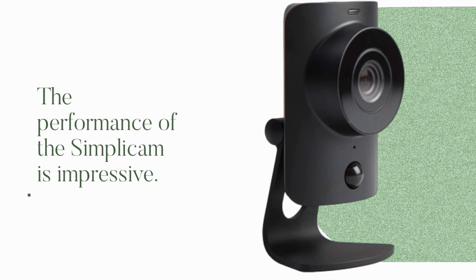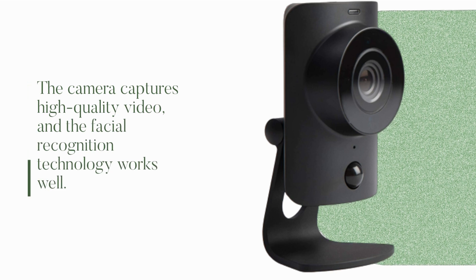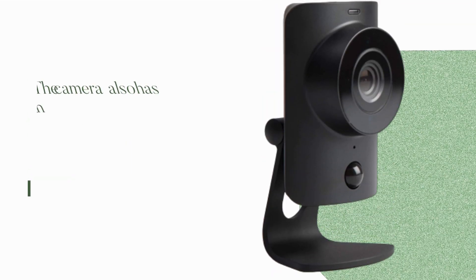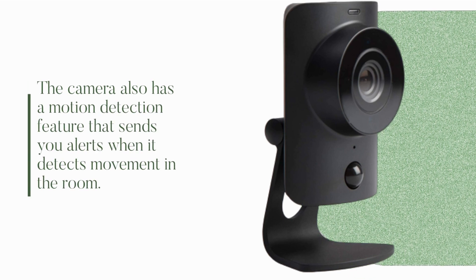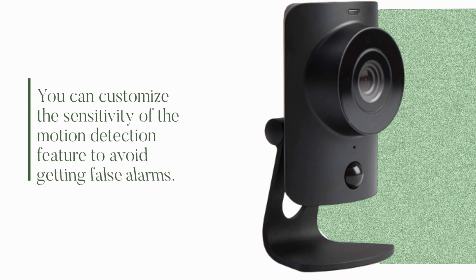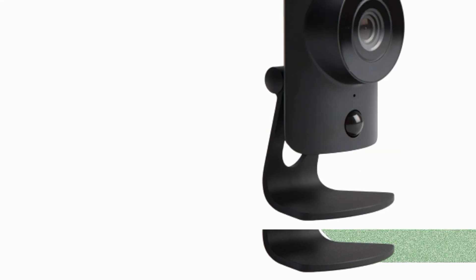The performance of the Simplicum is impressive. The camera captures high-quality video, and the facial recognition technology works well. The camera also has a motion detection feature that sends you alerts when it detects movement in the room. You can customize the sensitivity of the motion detection feature to avoid getting false alarms.